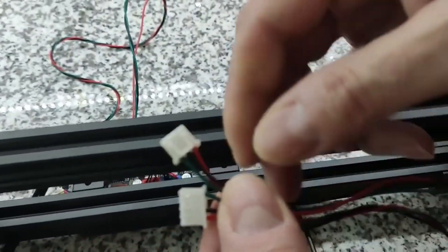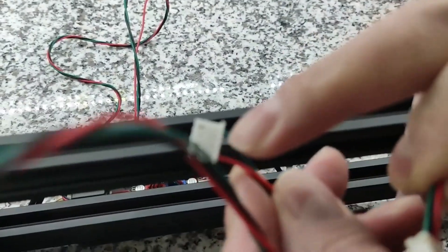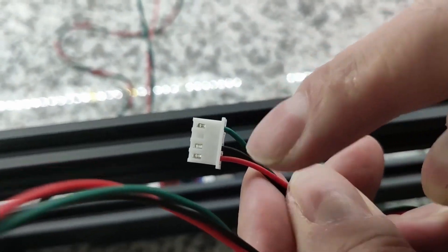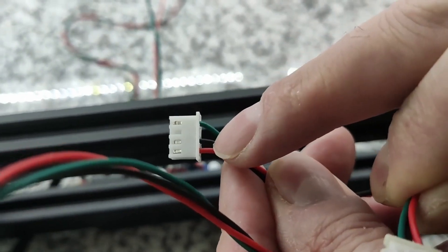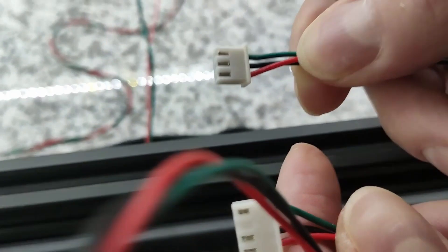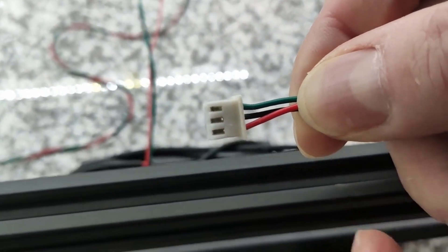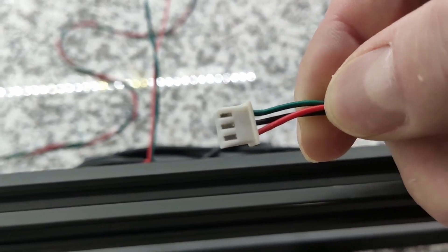Once you are done putting your cable together, they're going to look like this. On the manufactured side, you'll see that it's green on top, black in the middle, and red on the bottom. The one you put together should be the exact same thing — green on top, black in the middle, red on the bottom. Notice that the prongs are on the other side.